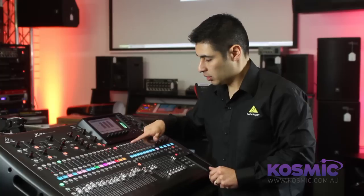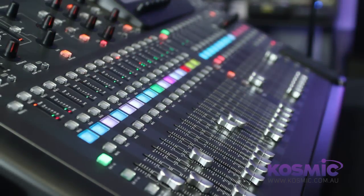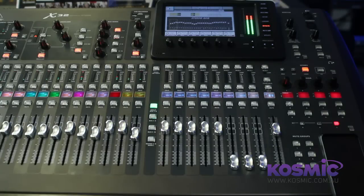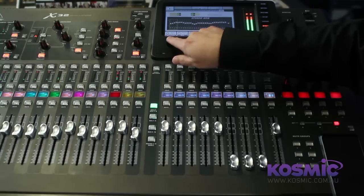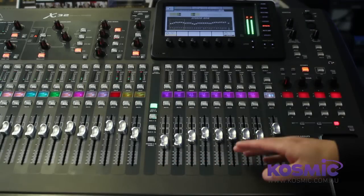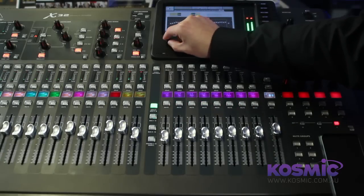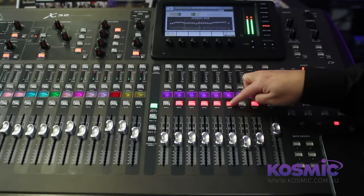If I select the actual mix bus — for example, bus 1 — you'll notice the 16 input faders now reflect their individual channel assignments to that bus. So sends on faders can be used in two ways. The X32 also allows you to put your graphic EQ on faders. This is done by selecting the graphic EQ page and pressing GQ on faders — the 8 faders are now assigned to your graphic EQ and you can scroll through them. Pressing the mute button will reset that graphic EQ.